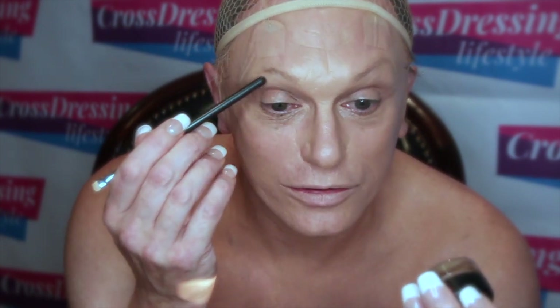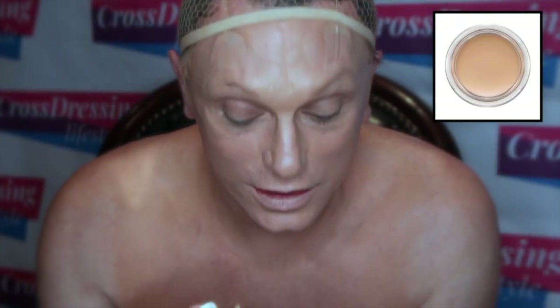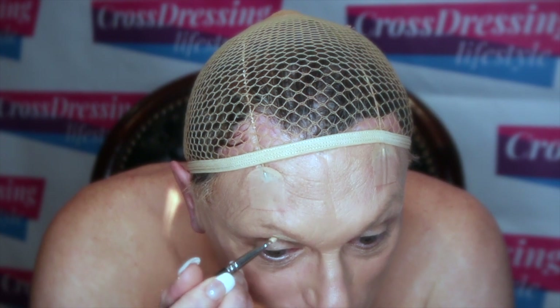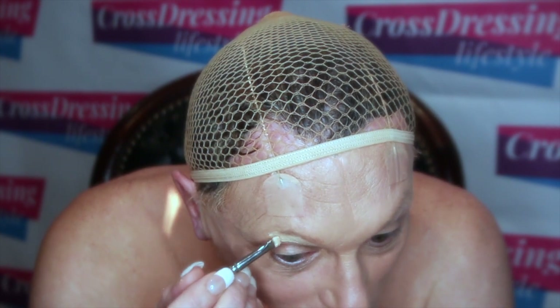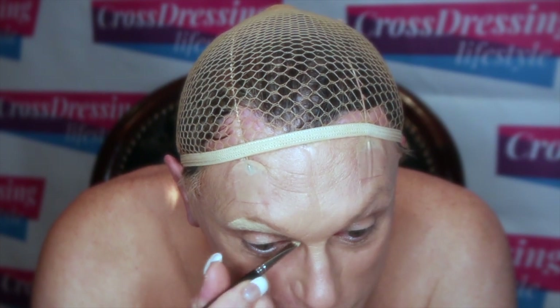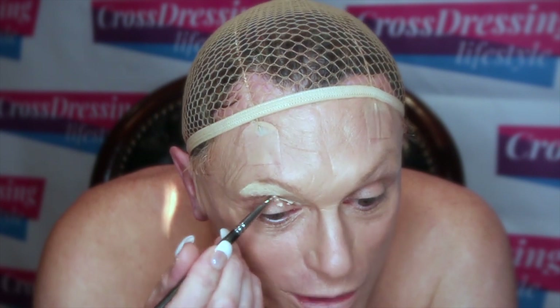For this look I'm going to start by applying MAC Pro Longwear Paint Pot all over my eye area, right the way across, underneath the brow, right the way through. The color I'm going to use is called Soft Okra. I'm going to apply it right the way up and underneath my existing eyebrow, right the way into the nose. I'm using this as a primer all over.